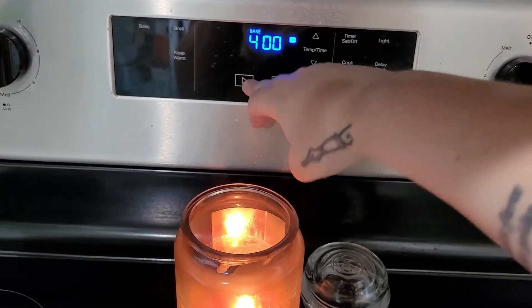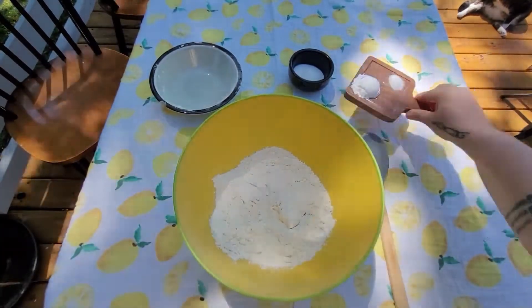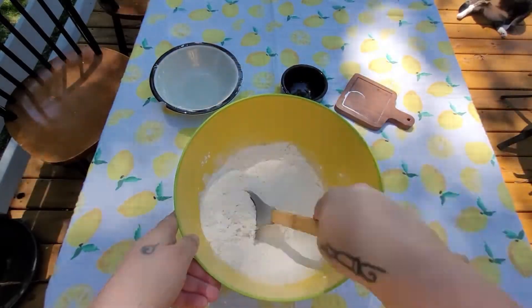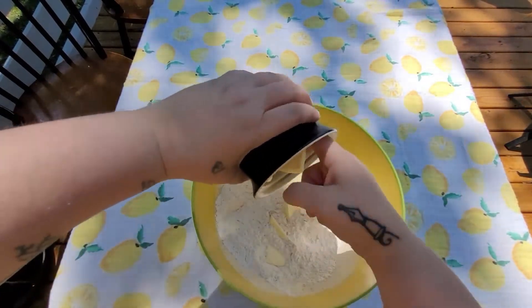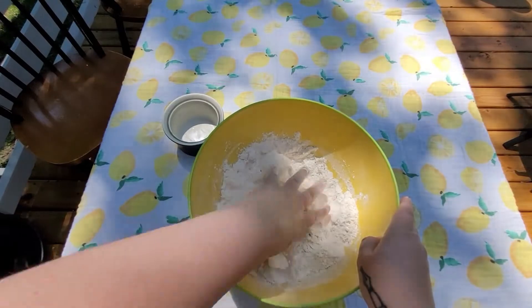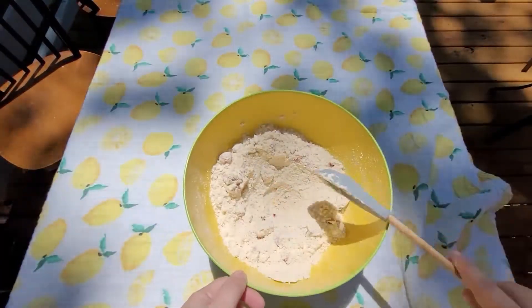Before you start your scones you'll want to preheat your oven to 400 degrees. Then in a large bowl stir together two and a half cups of flour, two tablespoons of sugar, one tablespoon of baking powder, and one fourth teaspoon of salt. Then add half a cup of diced butter and cut it into the flour using a pastry blender until the mixture resembles pea-sized coarse crumbs. Then gently toss in your chopped strawberries, make an indentation in the center, and set the bowl aside.